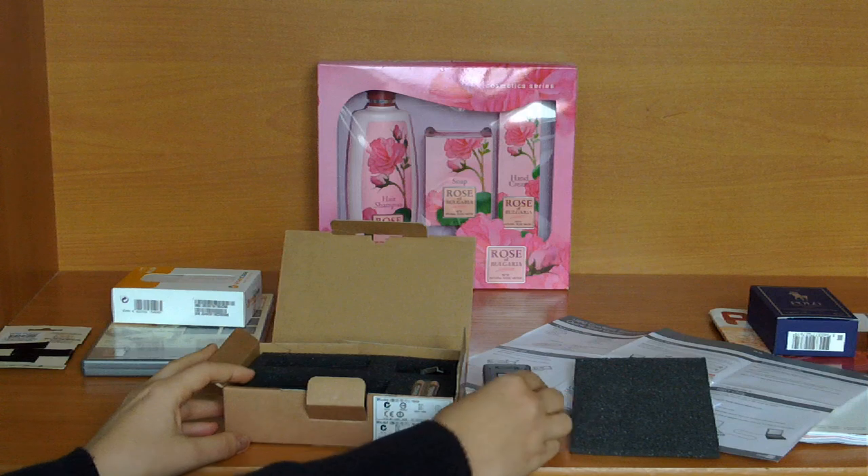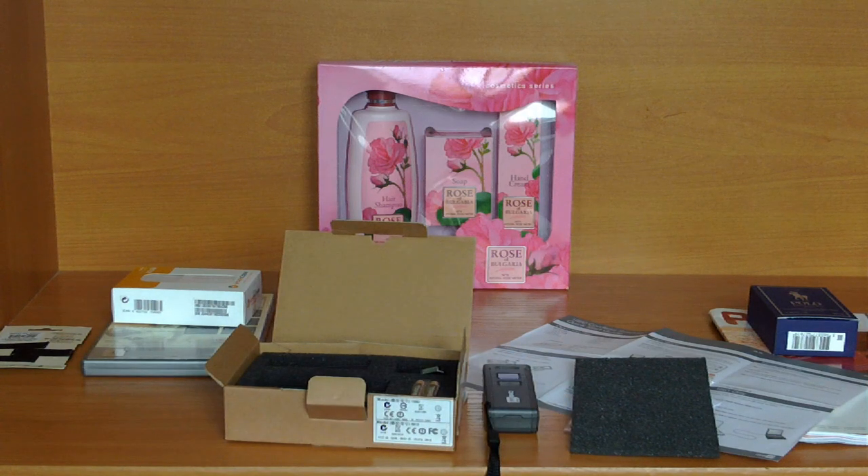It is excellent for light storage facilities or checking the contents of a truck, where a fixed barcode reader will be useless because you will first have to remove the packages from the container.